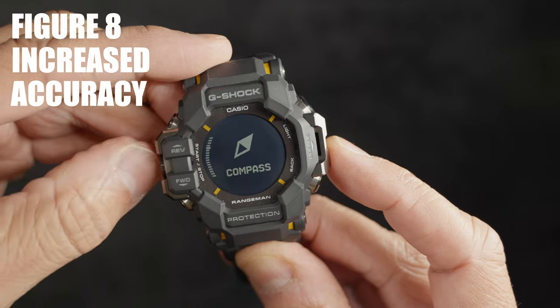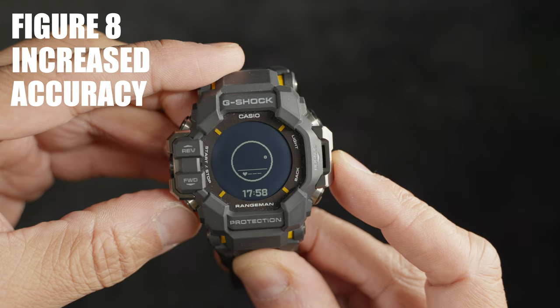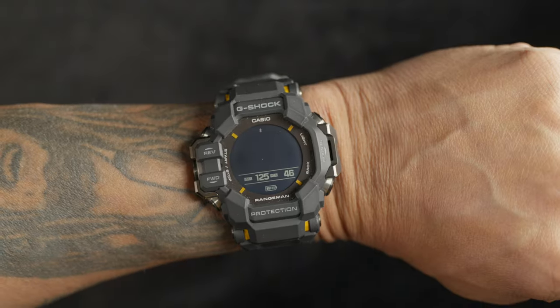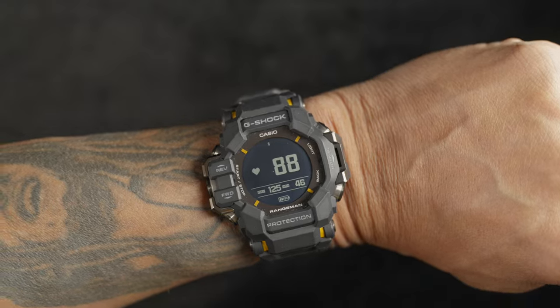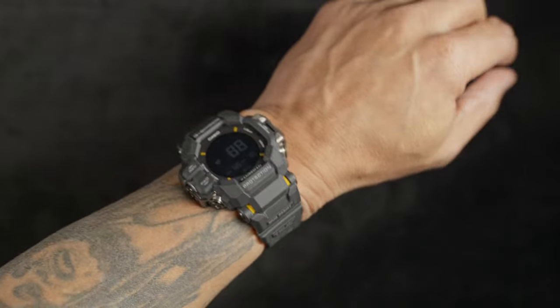It's a bold design built for purpose. Calling all military and first responders — you may like this one. I have the GW-9400 Rangeman, and the strap on that one is super durable and strong but much thicker. It looks as though the H1000 Rangeman has picked up a few things from the G-Shock Move GBDH2000, including the strap — much lighter and softer with that rubber and resin, and it feels great on the wrist.